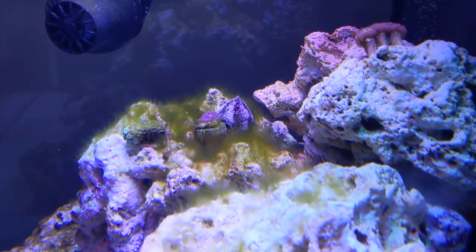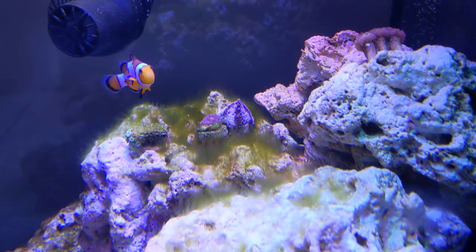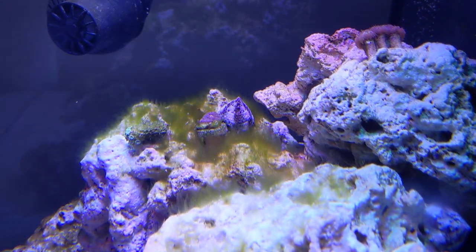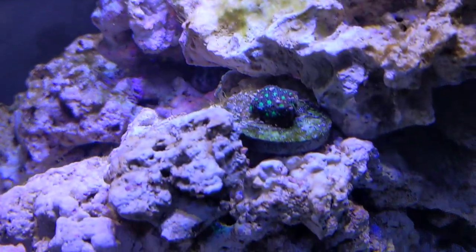In the past I've run a lot of hermit crabs. I think trochus snails are less susceptible, but the Astrea snails always seem to end up upside down and empty because the hermits would take their shells. So I don't know if I'm going to do that again or not.